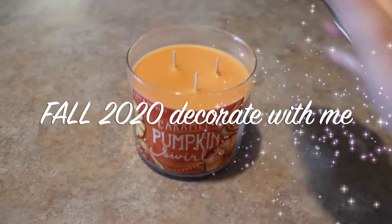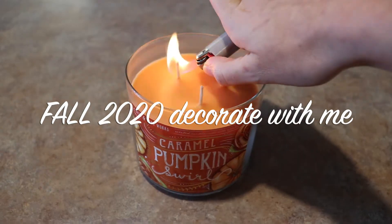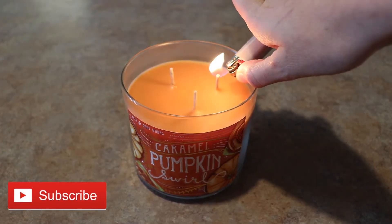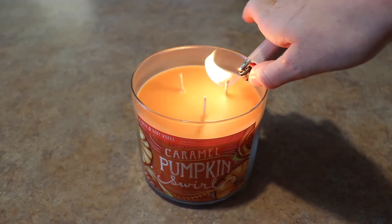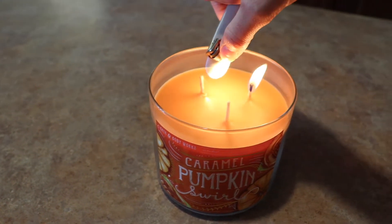Hey guys, welcome back to my channel. Today's video is finally my decorate with me. I am so excited to decorate for fall — I'm so ready to be done with this hot weather. We have had like 100 plus degree days for what feels like months, but anyway I'm ready for the cooler weather. Who else is with me?